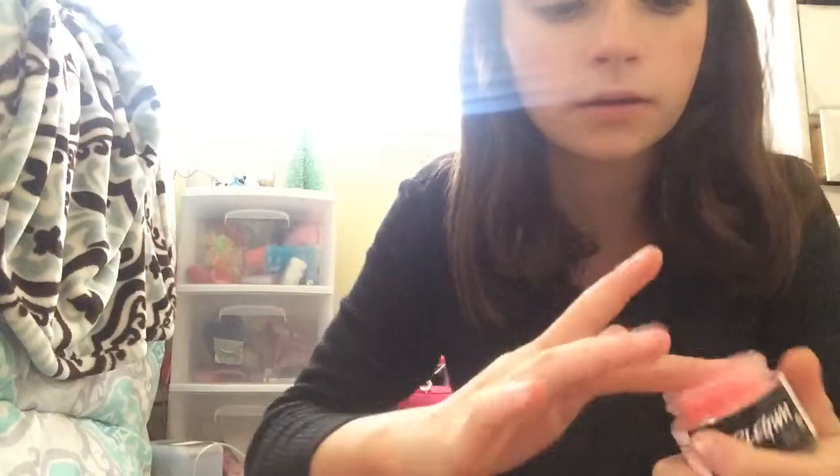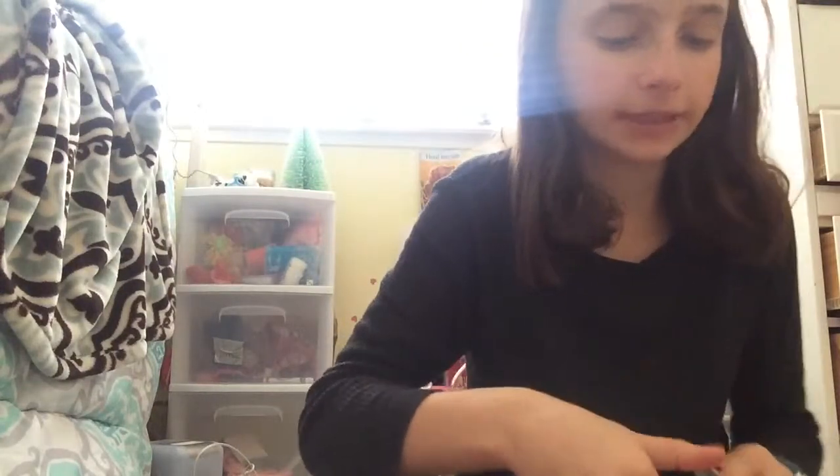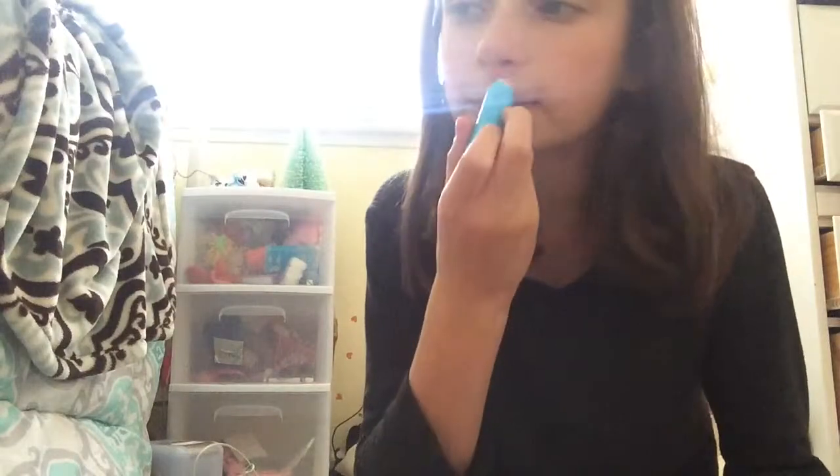Lastly, for lips, first I will use my Lush Bubblegum Lip Scrub and get the dead skin off my lips because they're very dry. Then I'll take this Maybelline Baby Lips with Sunscreen SPF 50 and put that on my lips just for protection. This doesn't add any color — it's clear.